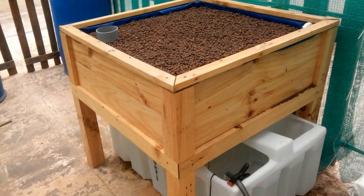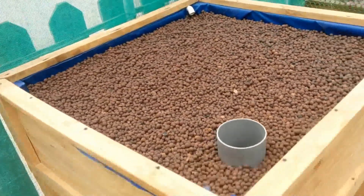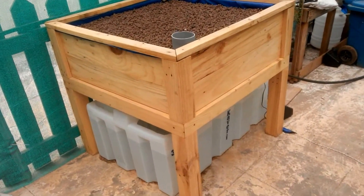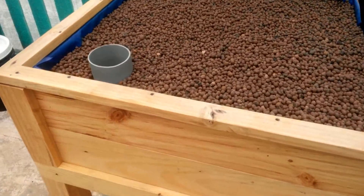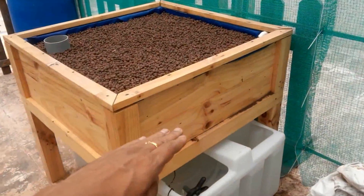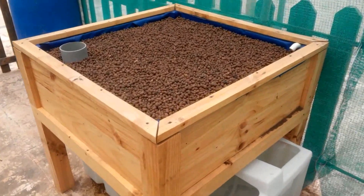I finally managed to get this new system up and running. This is a completely modular system built out of pine wood slats that have been treated for external weather elements — there's something called a PU weather coat, which is external grade. The grow bed is lined with a pond liner. 50% is filled with gravel and the remaining 50% with leka. The system is around 250 liters in volume.